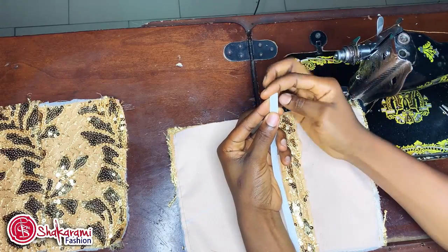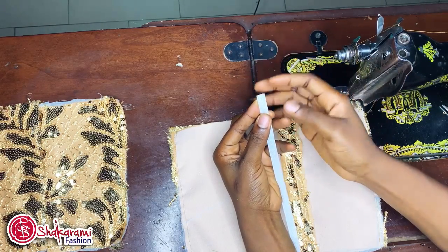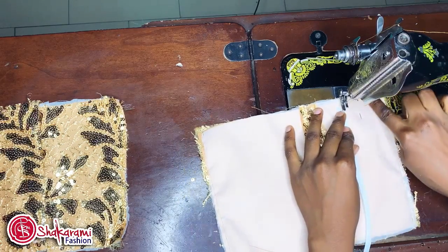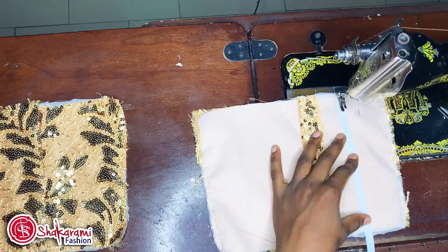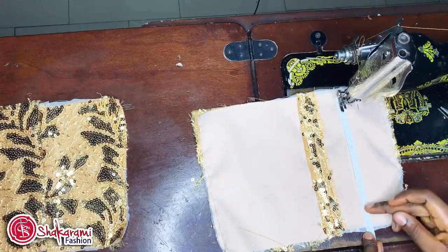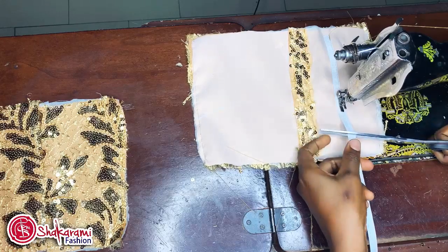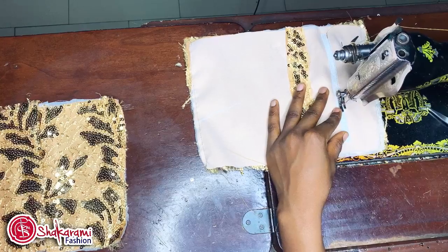Some people can decide to use a masking tape to cover up the rough edges on the reglin bone, depending on your choice or preference. You can decide to use your masking tape to cover it before stitching on it. But for me, I'll be stitching it directly. You can also decide to measure it first — mark the length you want and where you want it to stop — giving at least half inch away from the waistline so that it should not enter inside your seam while sewing.